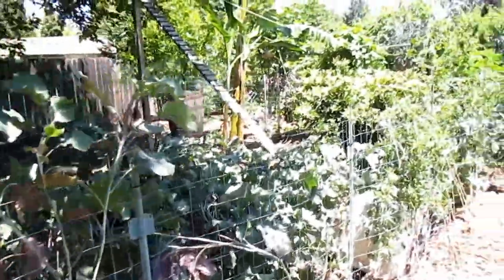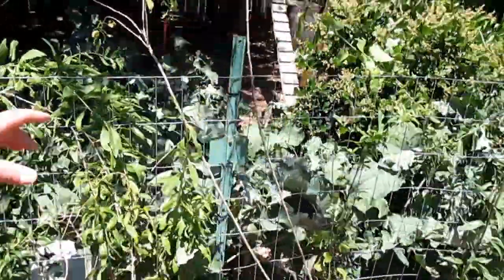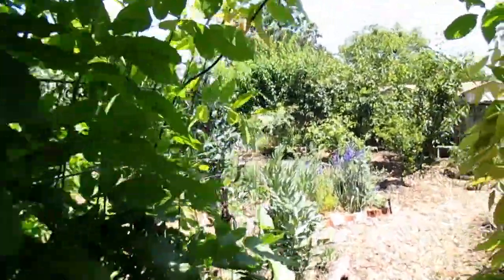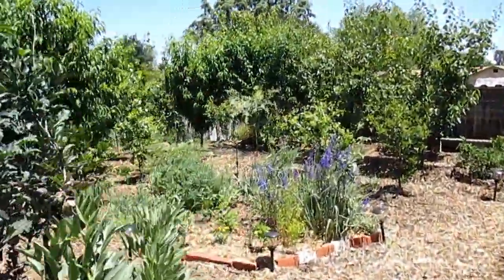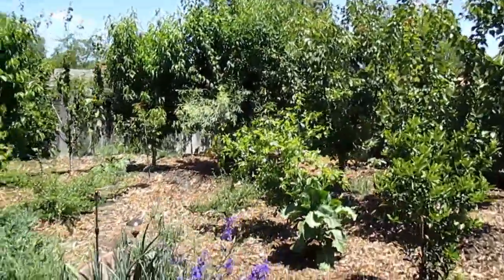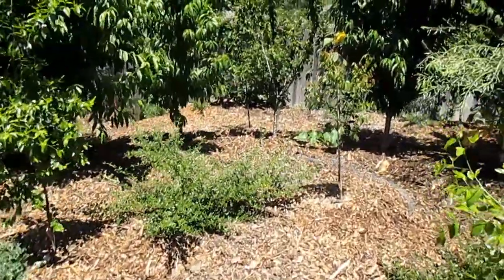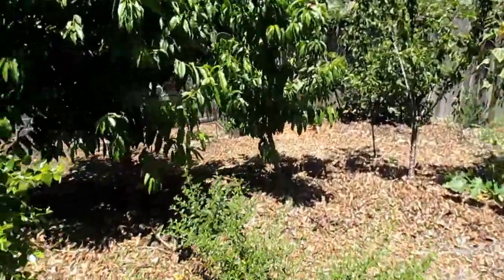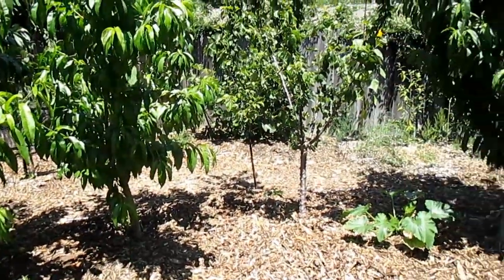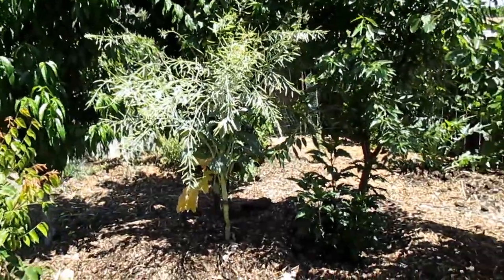If you've been following along you know I have talked in the previous videos about growing this as an understory shrub layer in a food forest design, which is what I've done for the first couple years. But I opted to go ahead and change the design up a bit, and I've done this with several other different plants as well. So right over here is where I had them growing previously, and I just want to go over a little bit about why I went ahead and changed it out and what I plan on putting here now in the future.